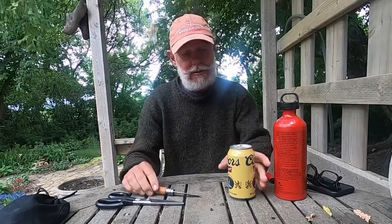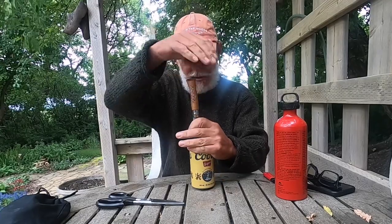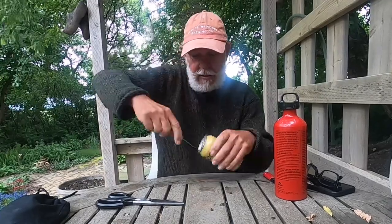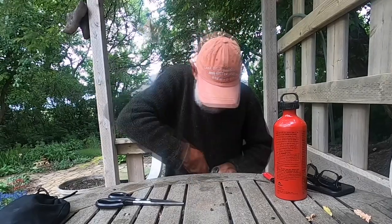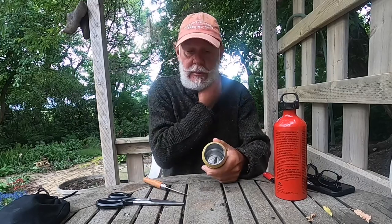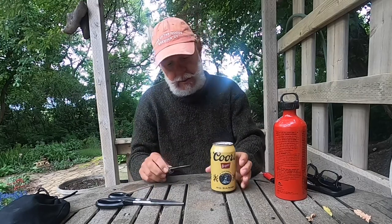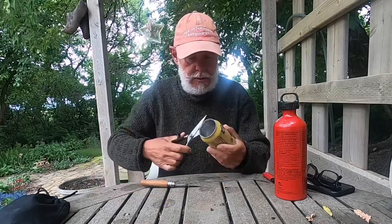You obviously take a beer can and a pocket knife, and you want to cut the top out. Once you've got the top cut out like that, you want to split the can down the middle, and for this I use scissors.